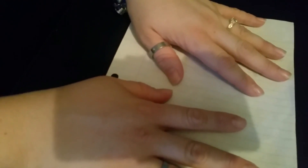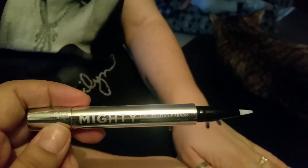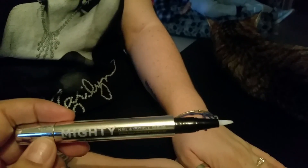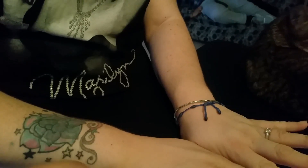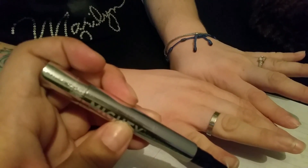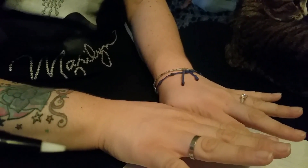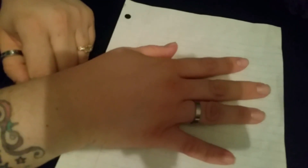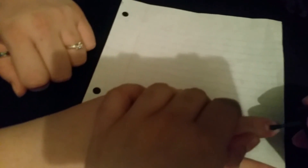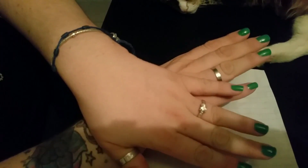Now we're gonna use this cuticle serum all over the cuticles. Sorry about that guys. Now that the nails are prepped, we're gonna start painting them green.